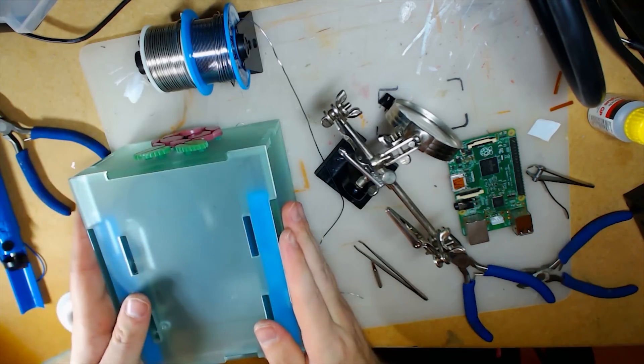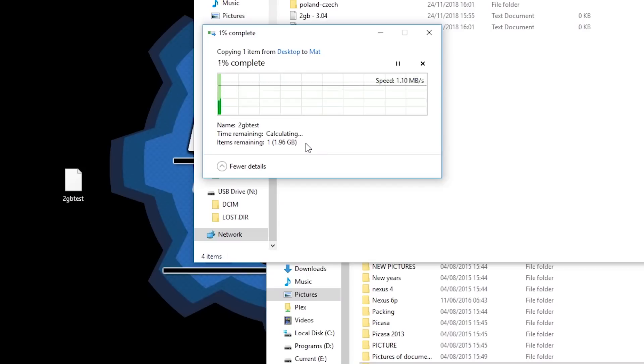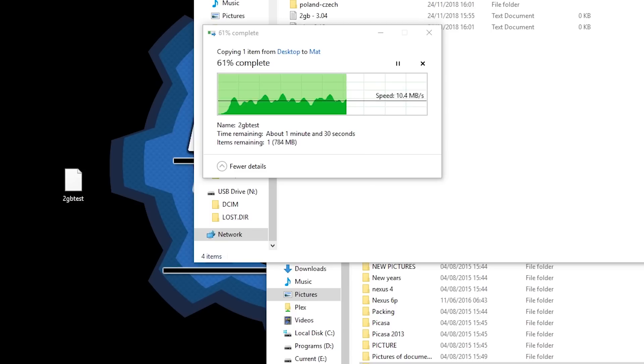The hardware modification has been completed, so all I had to do is close the box. The Raspberry Pi 3B+ is installed inside. Let's benchmark this board and see what the real-life results are.